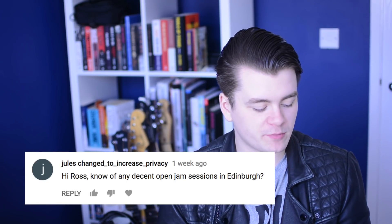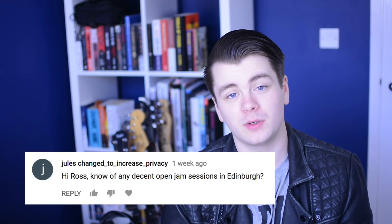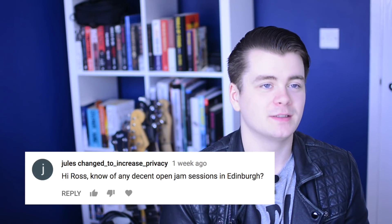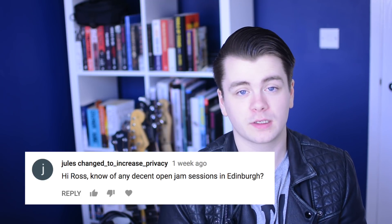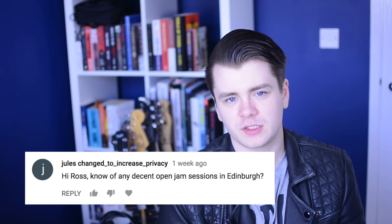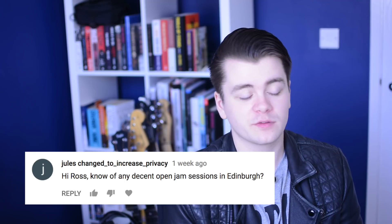Do you know of any decent open jam sessions in Edinburgh? There's one at Banshee's Labyrinth on a Wednesday night. There are also quite frequent jam sessions at the Dog House on Nicholson Street. There are probably jam sessions at the Jazz Bar as well, so that might be worth looking into.